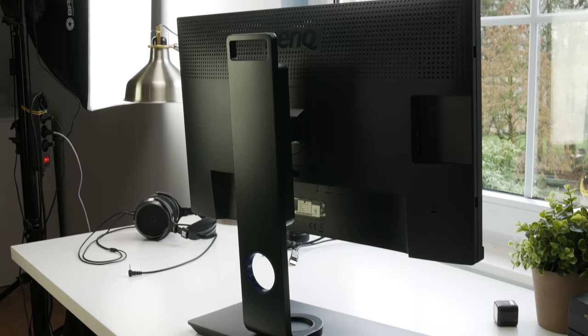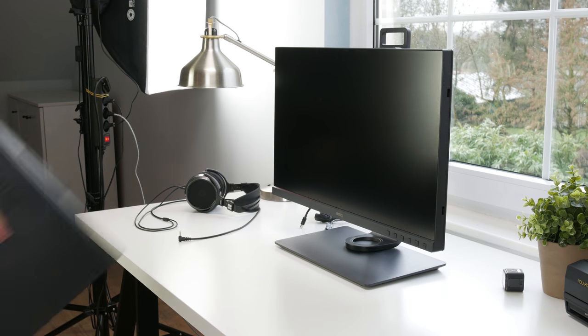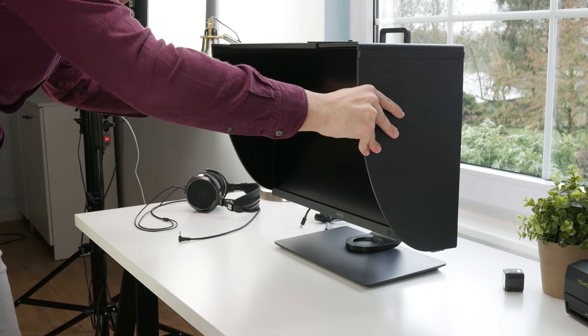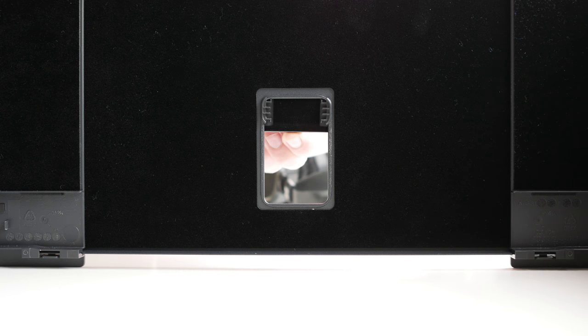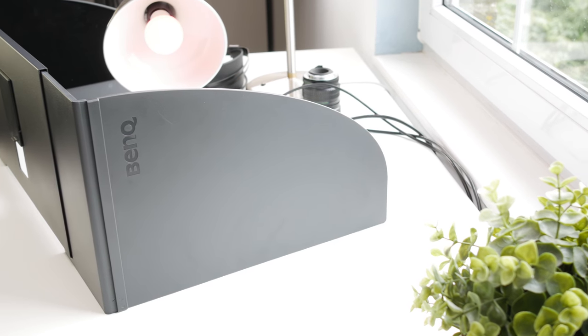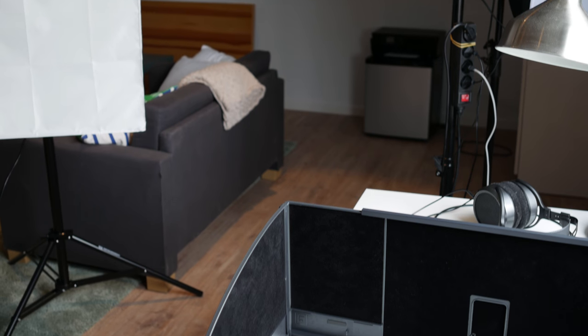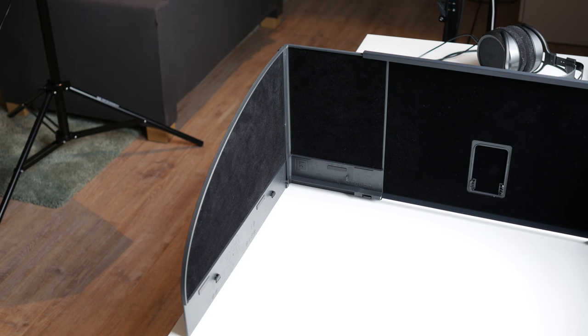The stand has a handy hole in the rear to route cables through, and at the top there's a handle for easy moving. The monitor comes with two hoods — one for landscape and one for portrait mode — and both have a slot at the top to drop your calibration tool through. The hood panels have a nice cloth coating, though the plastic joints are a bit reflective, which is distracting. I really wish BenQ would use an ultra-black paint there.